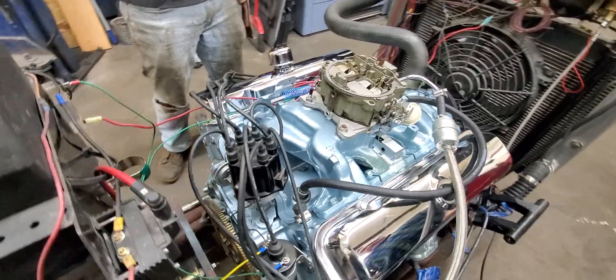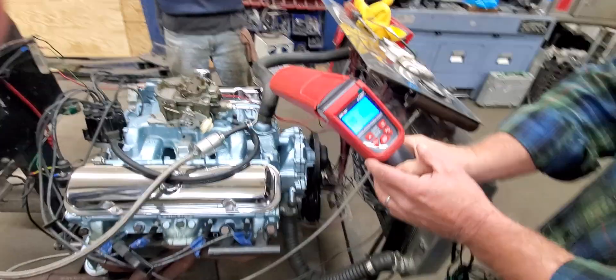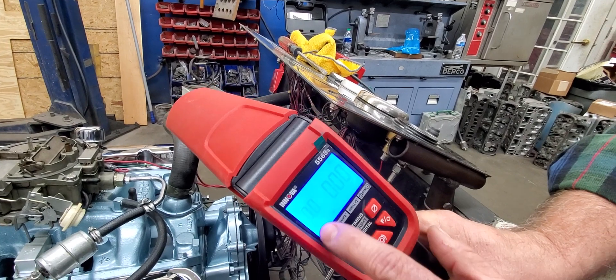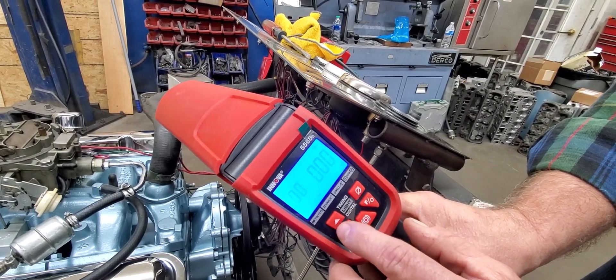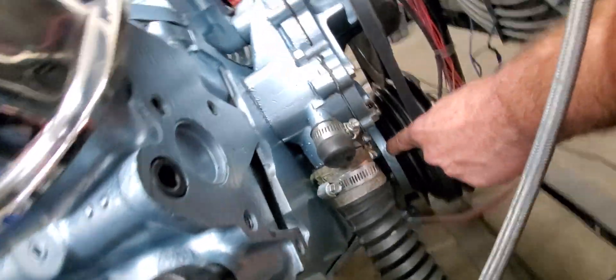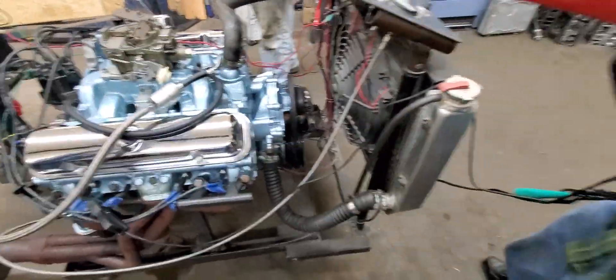With this adjustable timing light, here is the scale on the left, and you use these buttons to move it up and down and set it to where you want your total timing to be. So if you want your total timing to be 30 degrees, you set it with these buttons at 30 degrees. Then on the balancer down here, we have a black mark where our top dead center is, and this is our mark on the zero on the timing pointer on the timing cover. We're going to line that up at 3,000 RPM with our timing light set at 30 degrees.